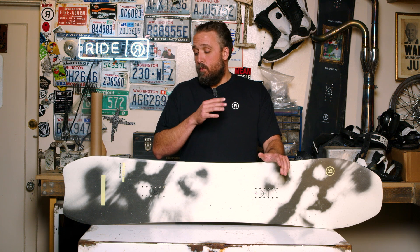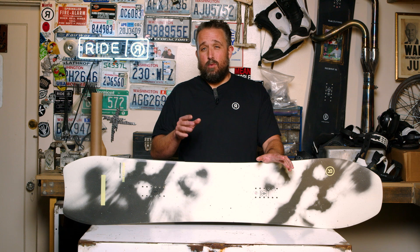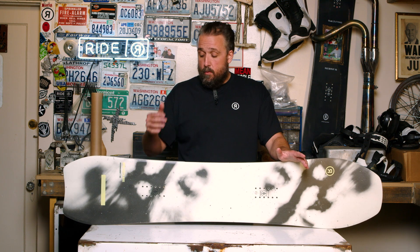That taper is going to allow the tail to sink and the nose to float. This is a really fun board in soft snow — just like the War Pig — but don't discount the performance you're going to get on hard pack as well. You'll see a ton of our team riders on this: Hana Beeman rides it a lot, we had Severin Vandermeer on it, and a bunch of other guys. We flow these around and everybody's been pretty stoked on it.